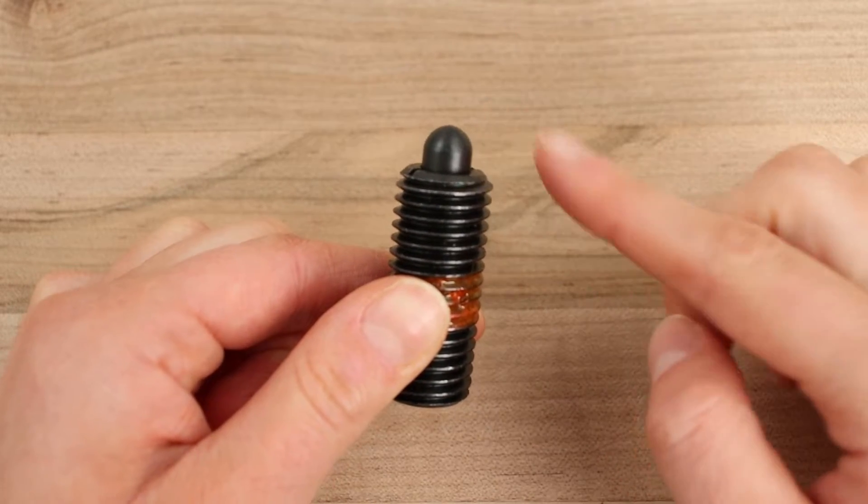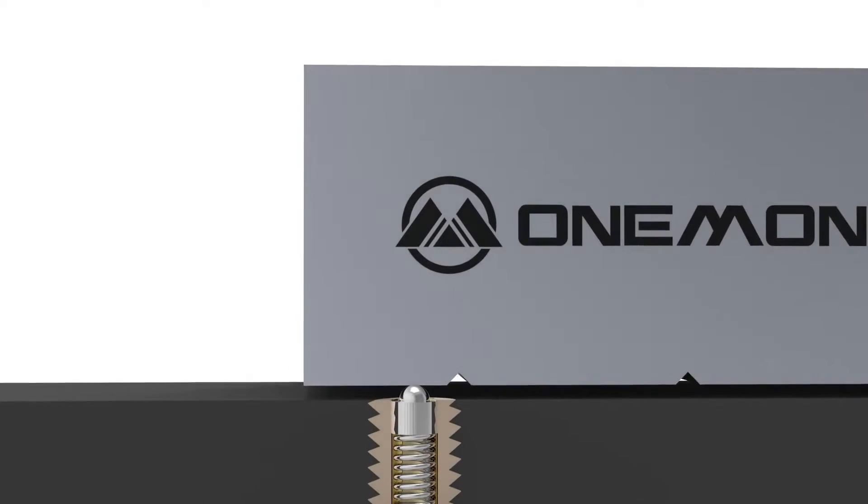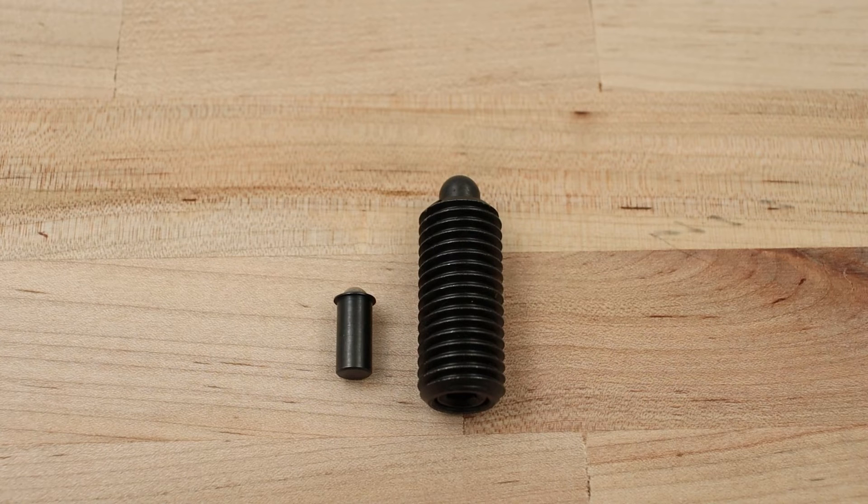The nose on spring plungers is longer and narrower than a ball. When exposed to a force, the spring will compress, becoming shorter, and the ball or nose will recede into the shaft. Once the force has been removed, the spring will revert to its original size and shape while pushing the ball back out of the shaft.